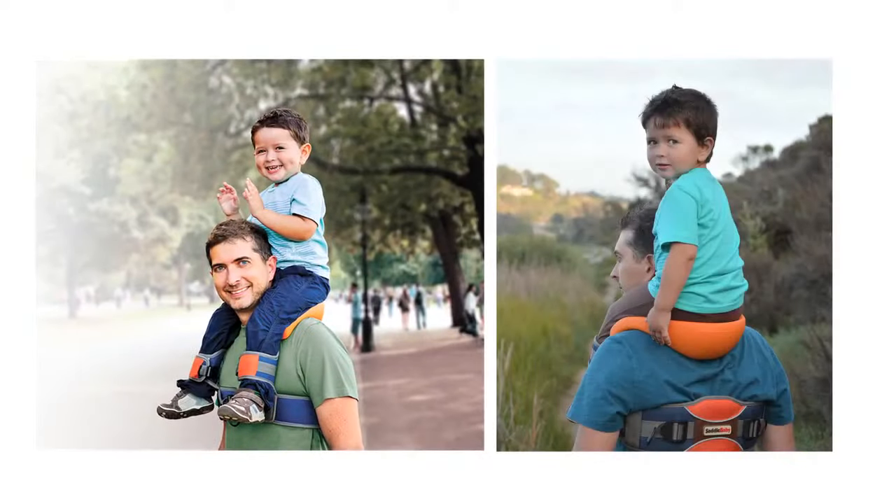Saddle Baby is the perfect solution for active and involved parents looking for fun, practical, easy to use, and exciting ways to spend quality time with their children outdoors.